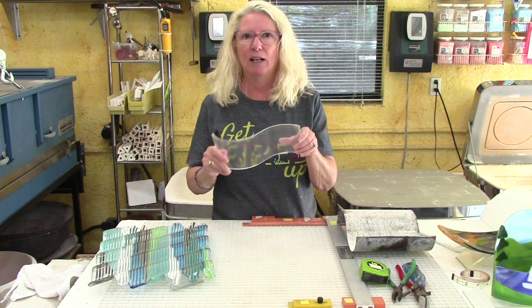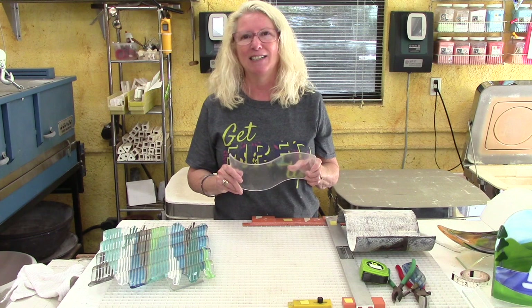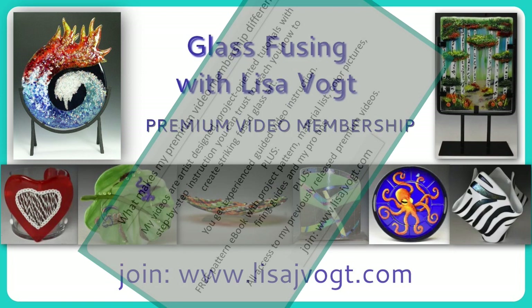I hope you enjoyed seeing how to make these different pieces of work and how to make these displays to make your artwork look so much better. Thanks for joining me. I hope you enjoyed the video. Check out my website, subscribe, become a member. Looking forward to working with you again. Until next time, happy fusing — see you again!